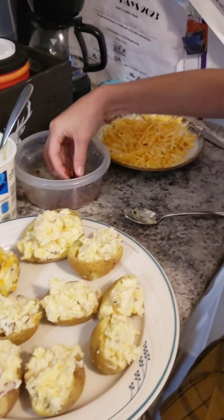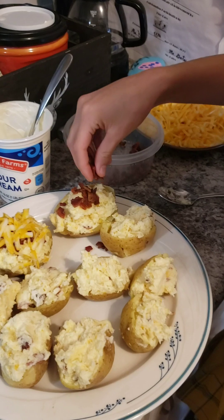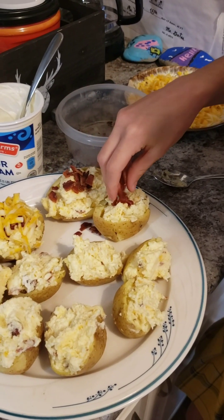Okay, we've finished stuffing them all and now we're going to put the bacon on all of them. Make sure you have enough for all of them — they don't need a whole bunch of bacon. They do for me.